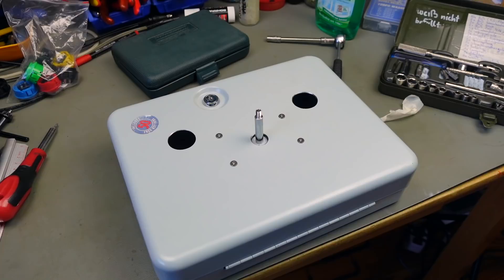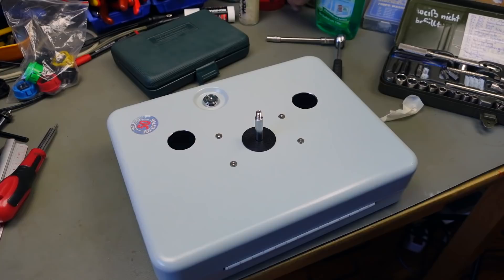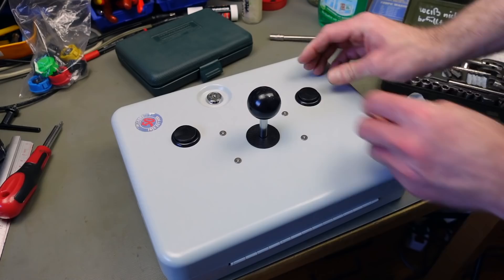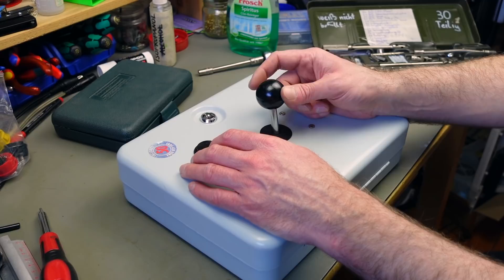Tightening these down — this should be super tight. Just adding the ball on top. The buttons clip right in. And we're done... well, no, we obviously have to do some wiring to make this an actual usable joystick.